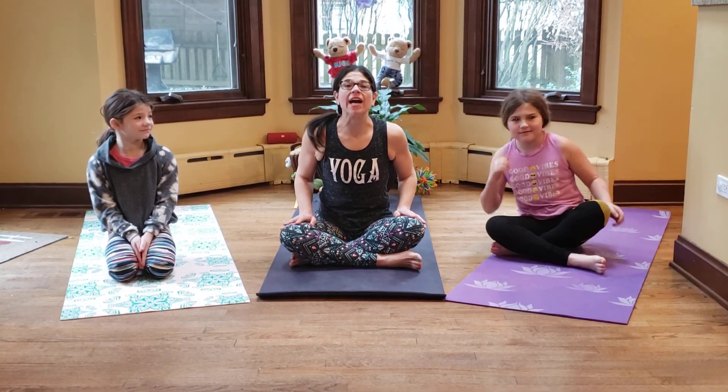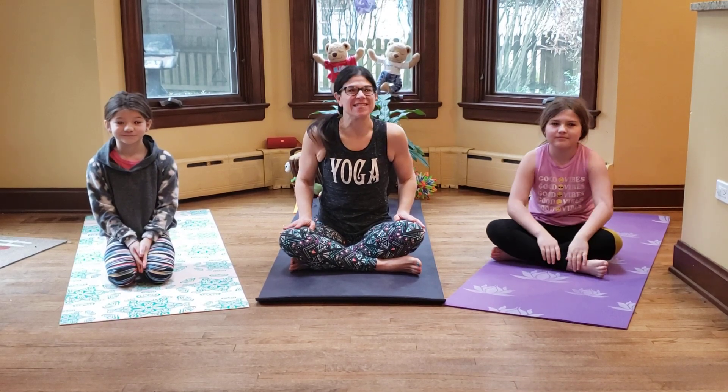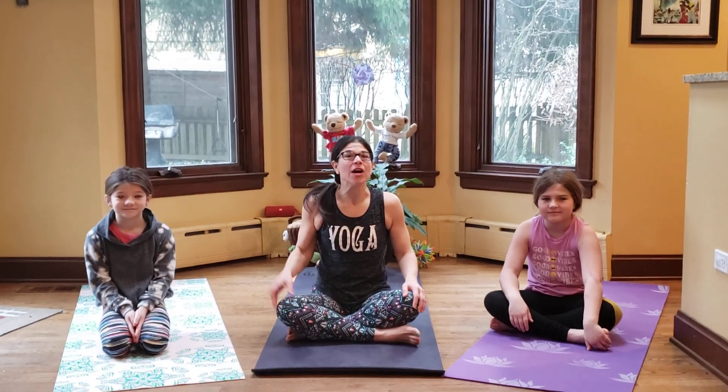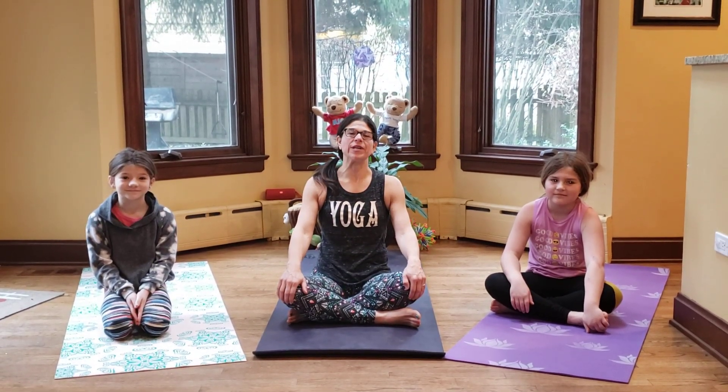Today we are going to focus on trees. Spring is in the air. Trees are growing, plants are growing. We hear the birds chirping. Let's talk a little bit about trees today.